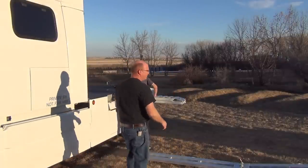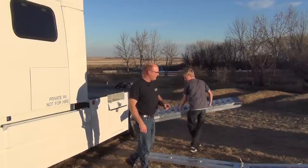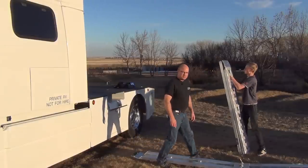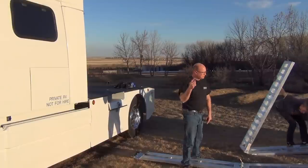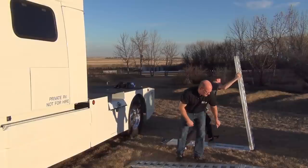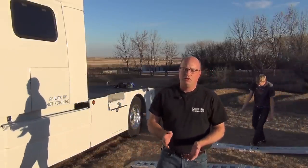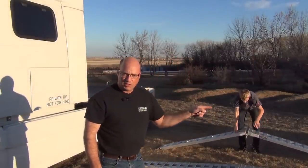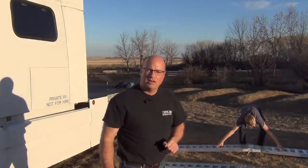All of our RV haulers come with a proper set of ramps. I believe in over-engineering — each of these ramps is capable of supporting 2,000 pounds, so we have a total capacity of 4,000 pounds between the two ramps, and our smart cars are half that. I also make sure you don't have to buy anything when you get your RV hauler — the beds come with the bumper that goes on the back of the smart car as well as the bolts that go into the smart car frame.